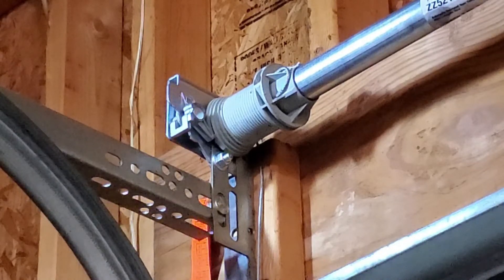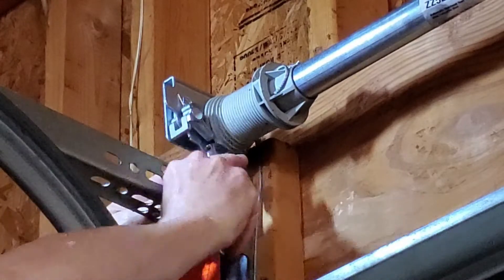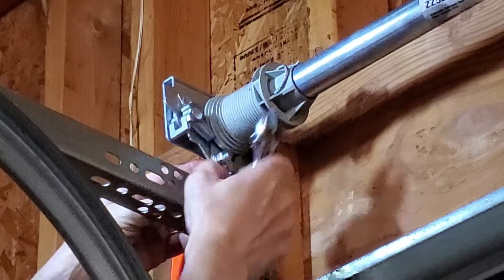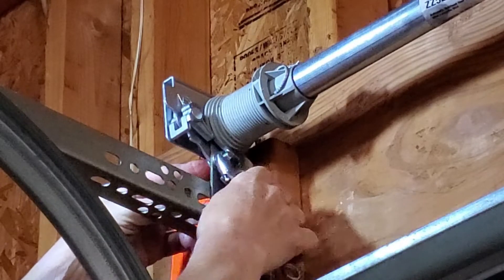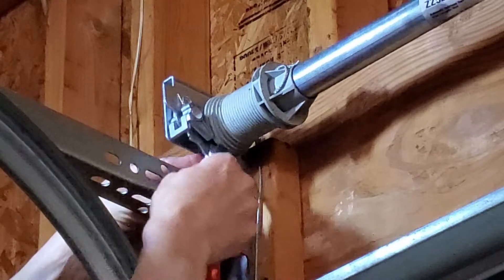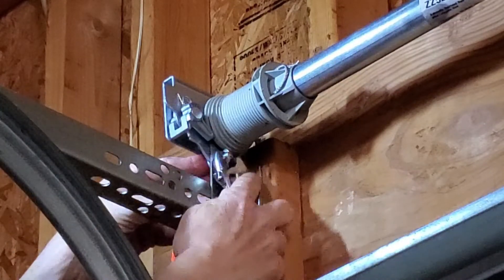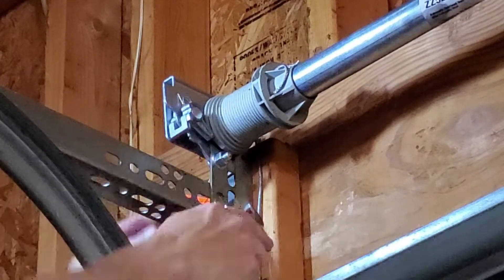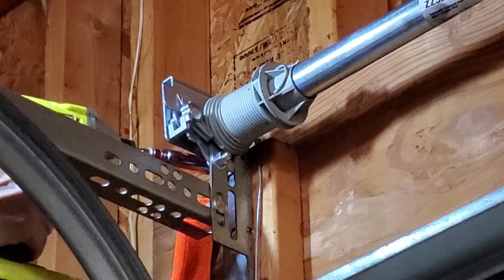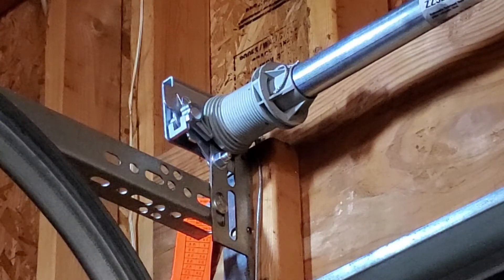Let's try that upper leg washer or leg screw now. Excellent. Now the other side.